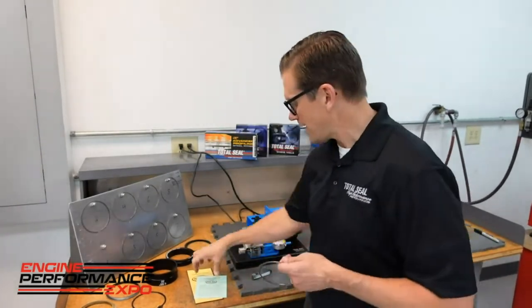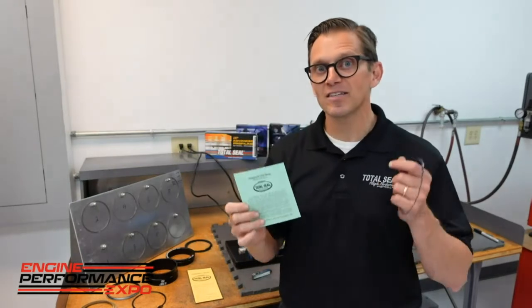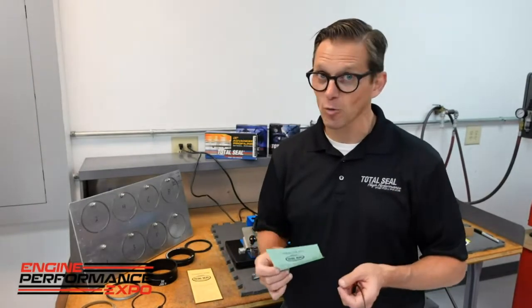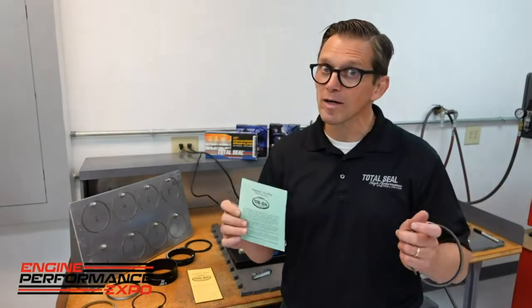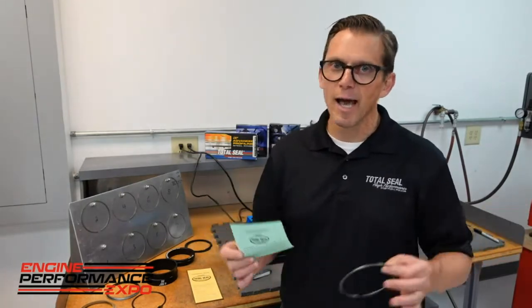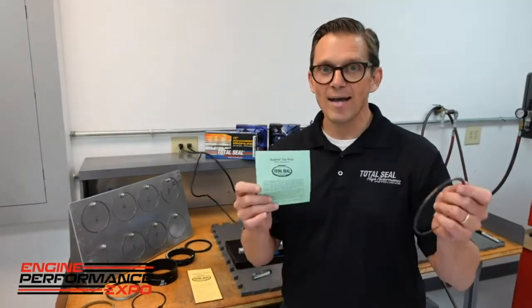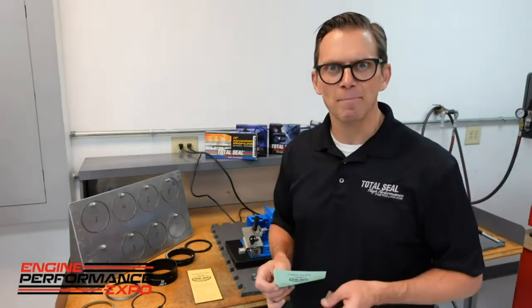Anytime you get rings from Total Seal, you get an instruction sheet telling you what the gap factor is. In this case we're going to use about seven thousandths per inch of bore size. So we're going to be up over 30 thousandths gap on this thing because we're planning on making some big power — give it a little extra room just to make sure. But we're not going to pay the price for that because it's already a gapless package. Extra end gap, not paying the price. Now I need to go ahead and start putting these rings in the bore and find out where we are, using the Total Seal Power Ring Filer.